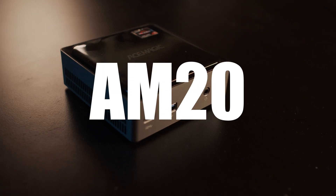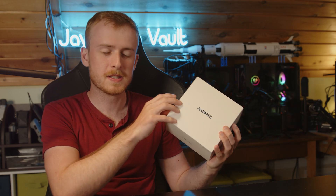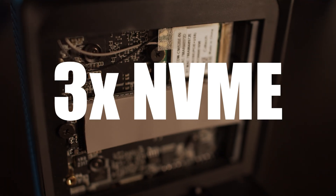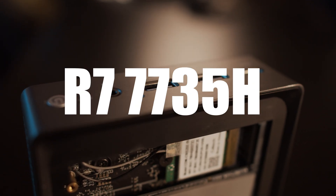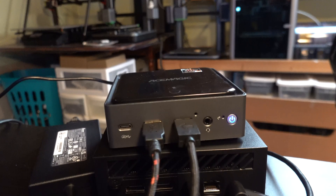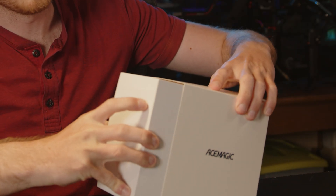Today we're checking out the ACE Magic AM20 Mini PC. I'm really excited for this because it's exceptionally small and has wireless charging, 32 gigs of RAM, multiple NVMe SSD support, a Wi-Fi card, and the latest Ryzen processor. It's a pretty impressive package. We also have a couple of other mini PCs to compare it to, including one that currently runs the Minecraft survival server I own.